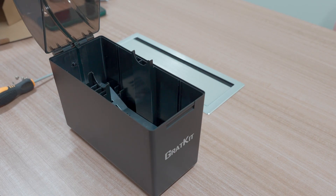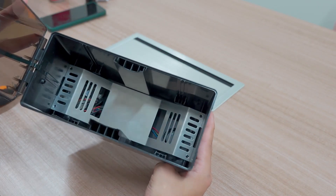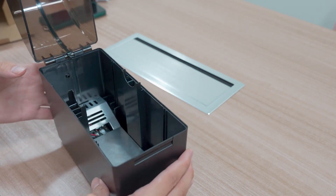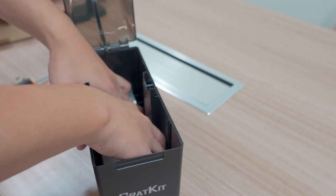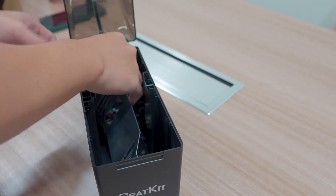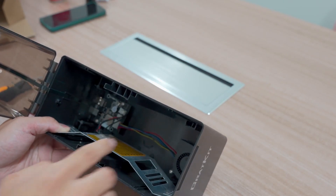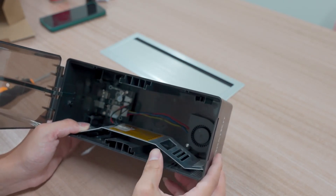We have already finished removing the screws. Next, we just lift the heating plate a bit and turn it a bit. You can check with the sensor — as you can see, the sensor is too close to the heating plate.